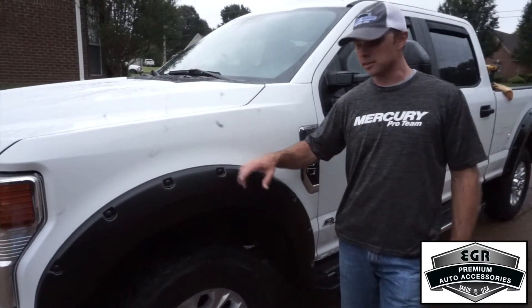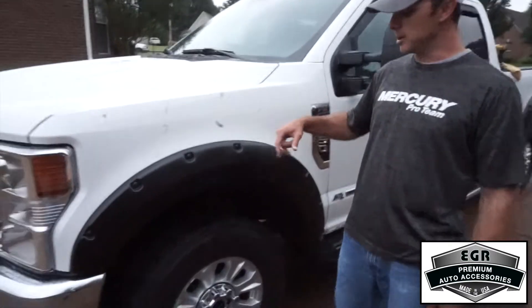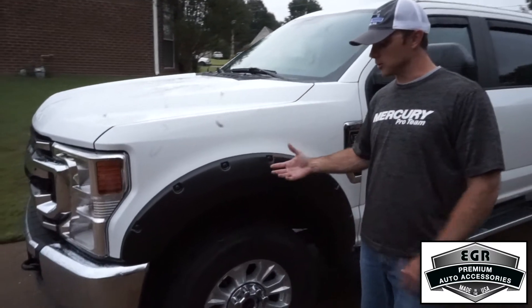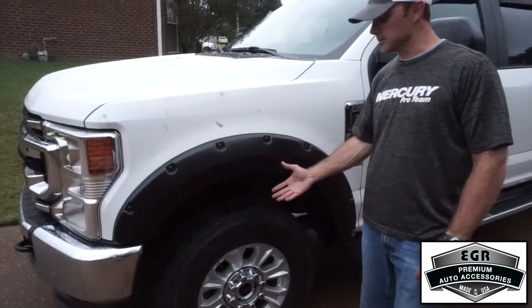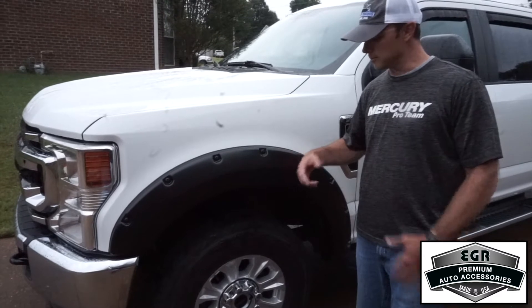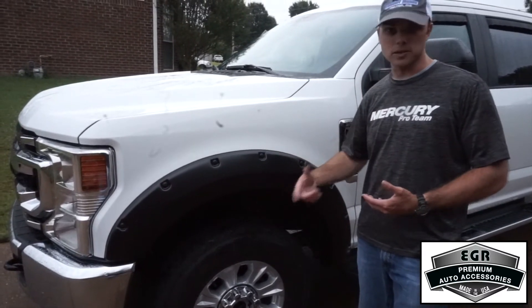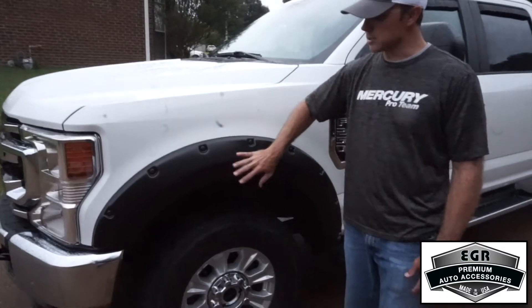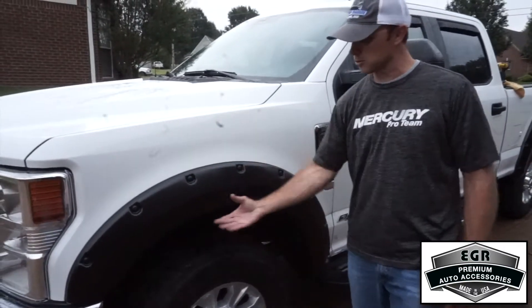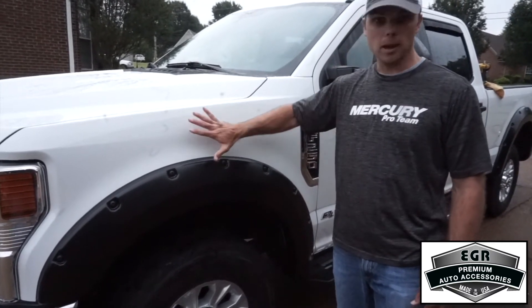That completes the fender flare installation. As you can see, they really enhance the look of the vehicle. I've got some all-terrain tires and I'm probably going to get bigger tires to pick the truck up and do a little better in the mud. Those aggressive tires catch rocks on gravel — these fender flares not only make my truck look better, but they're also going to protect against rocks getting out of the wheel well and onto my paint.